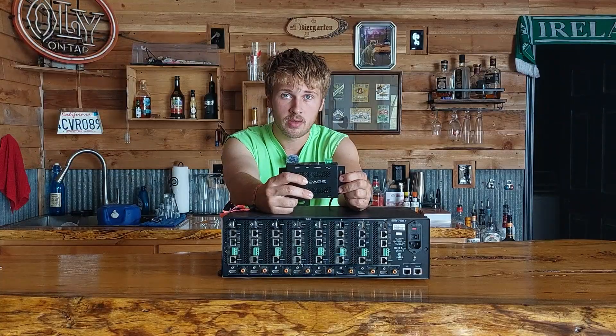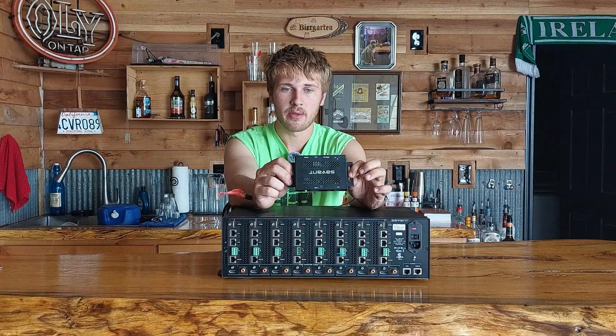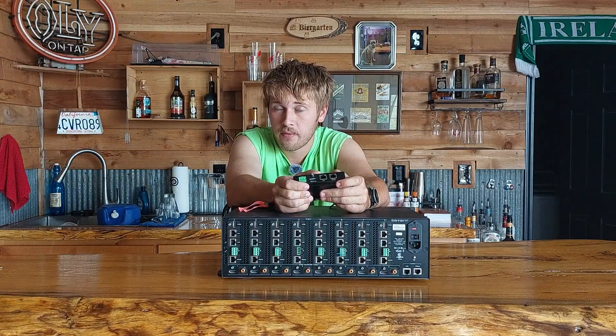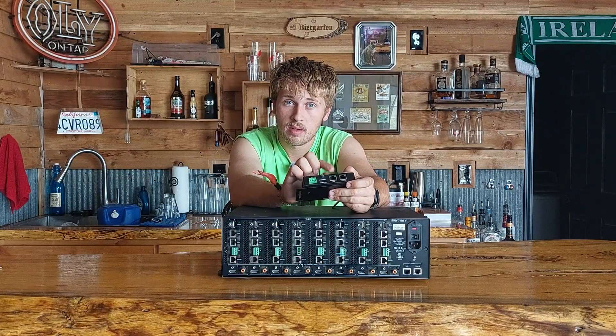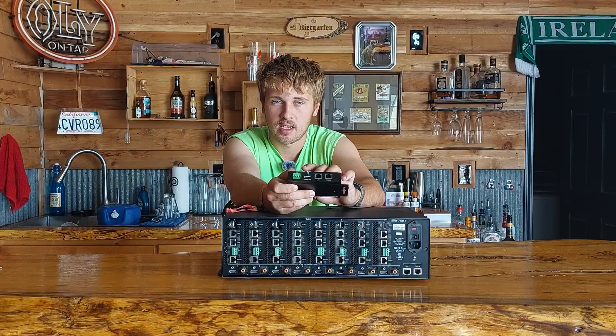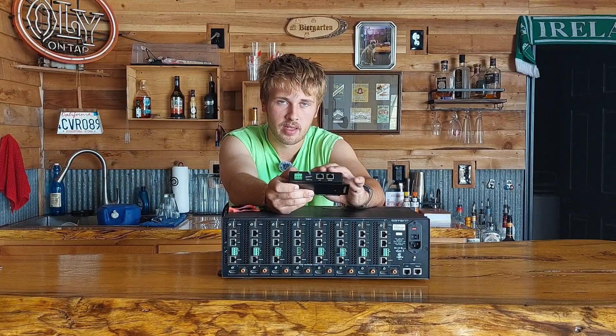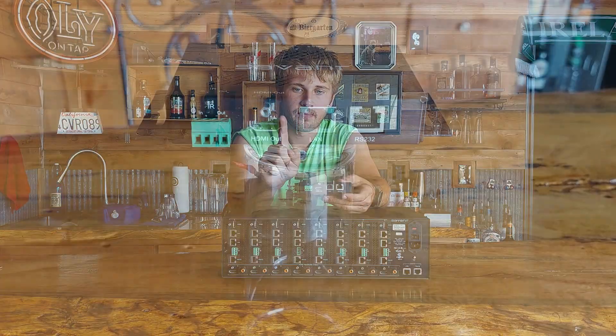One of the great features, common with the HD BaseT standard, is power over cable. You run one cable from the matrix to the receiver, and all eight receivers are powered off the main matrix — no need to find outlets at each TV location. This is huge when doing home video installs, because you run out of outlets fast. The LAN passthrough also comes through that same cable.